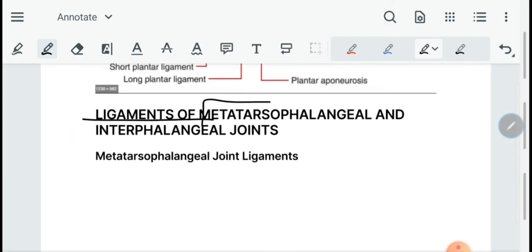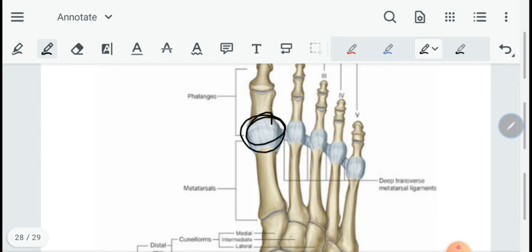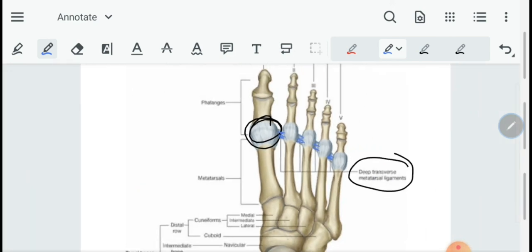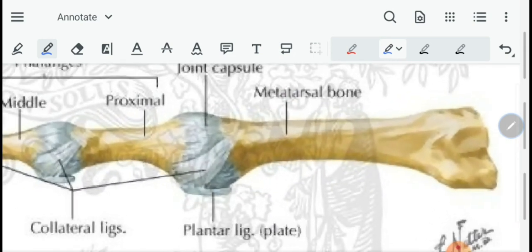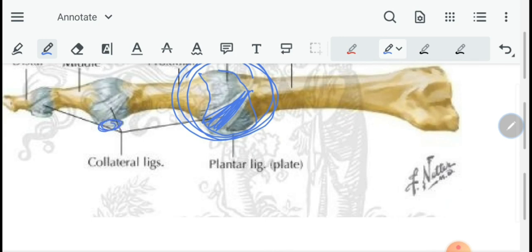Then we have the ligaments of the metatarsophalangeal and interphalangeal joints. The metatarsophalangeal joint has an articular capsule, collateral ligaments, plantar ligaments, and the deep transverse metatarsal ligament — similar to the deep transverse metacarpal ligament in the hand. As you can see in the diagram, there is a joint capsule, collateral ligaments, and plantar ligaments.